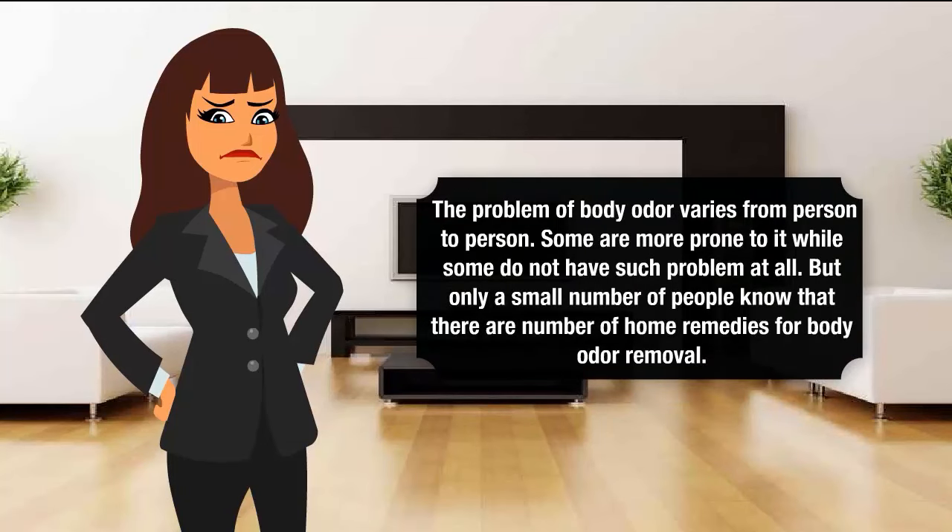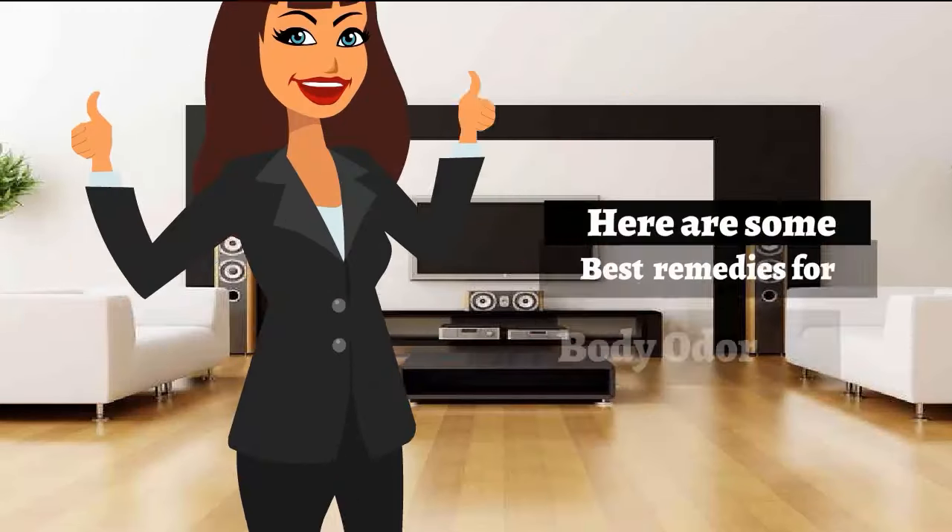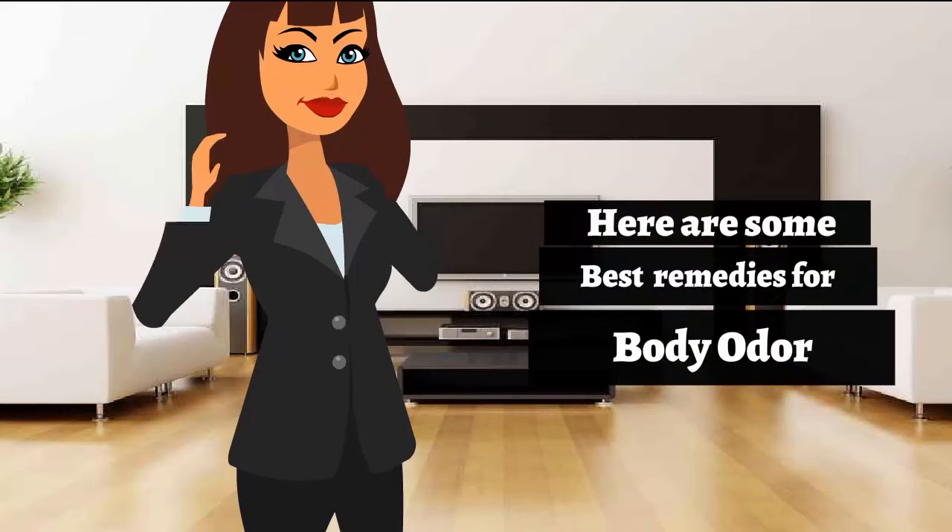The problem of body odor varies from person to person. Some are more prone to it while some do not have such problems at all. But only a small number of people know that there are a number of home remedies for body odor removal. Don't worry, problem solved. Here are some best remedies for body odor.